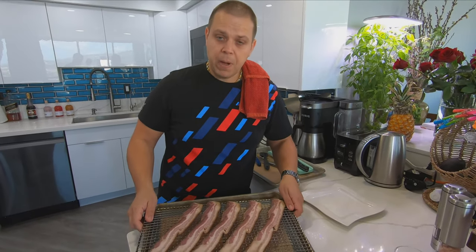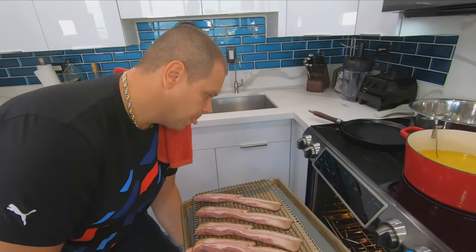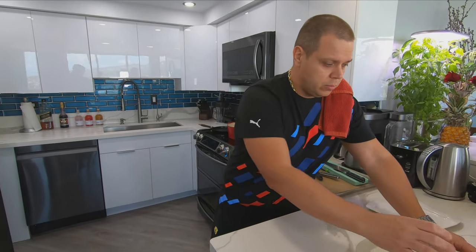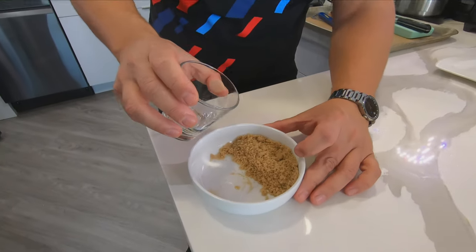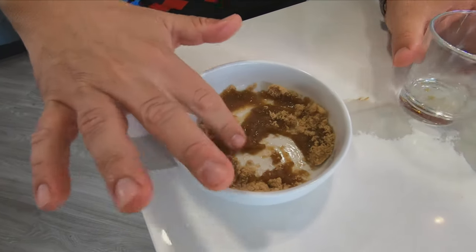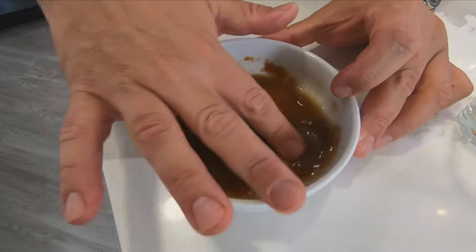I'm gonna pop the bacon in the oven at 350 degrees and let it cook, keeping an eye on it. I will rotate the bacon as needed. We will be making a candied bacon, so I got a little brown sugar here. I'm gonna put a little bit of water — not much — to make kind of like a sugar slurry that we're gonna brush onto our bacon once it's 80% cooked.